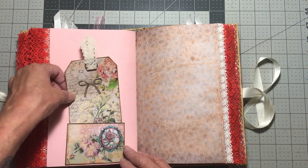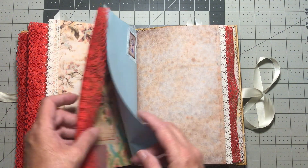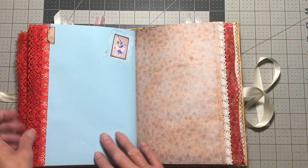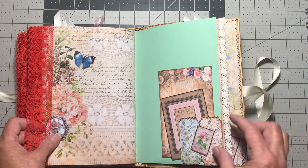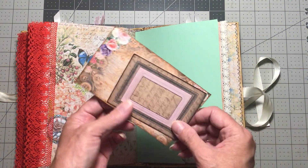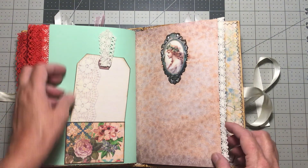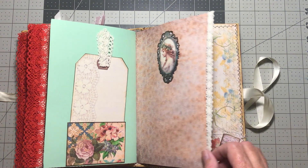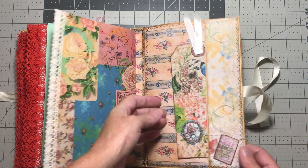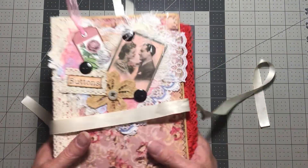Paragon pocket, tag, journaling cards. And then another little tack and tag. Like I said, I went kind of simple on this one, all except for that.